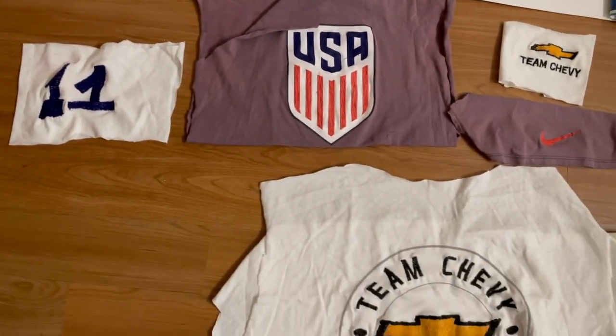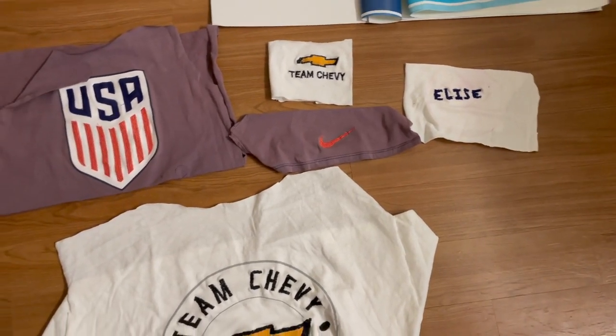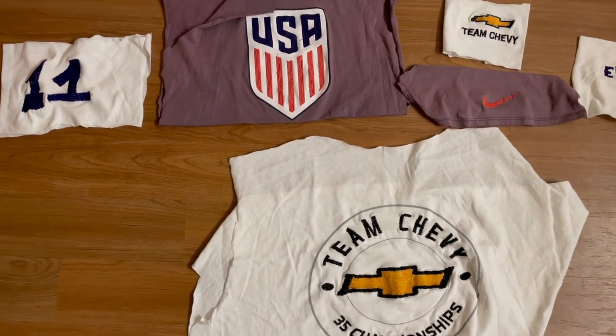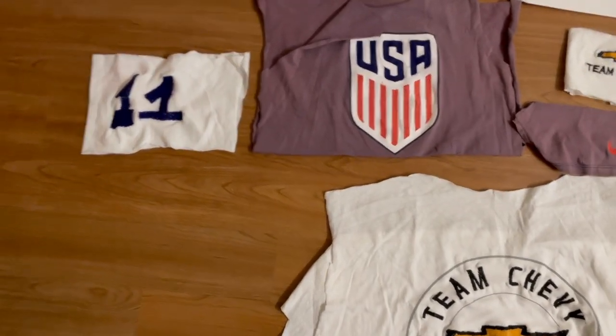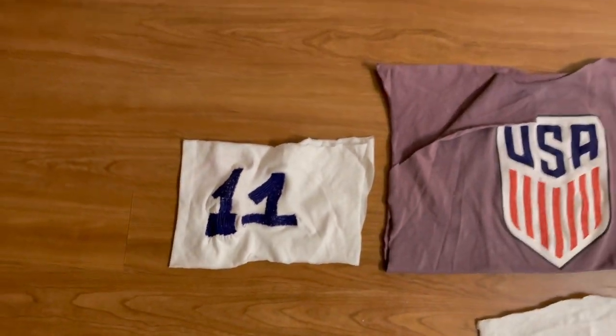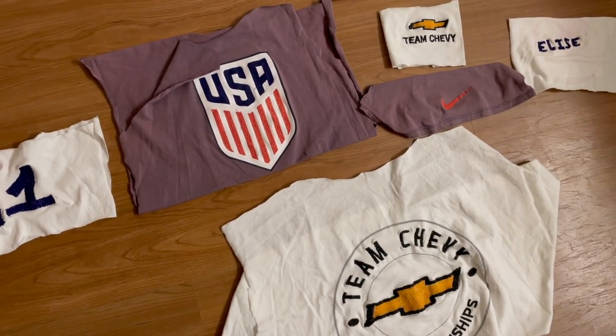After a lot of time, I finally finished embroidering. For context, I was watching cycle 20 of America's Next Top Model when I was embroidering and I'm almost done with that season - that's how long this took. I have the 11 done, the USA, the Team Chevy, the Nike Swoosh, the smaller Team Chevy, and Elise - my middle name. What I'm going to do now is iron them out so they can set and the fabric will be neater. Then I'll cut them out and leave about half a centimeter around them so I can attach them. The stuff on the sleeves I'll probably need to attach by hand; I think I can use the machine for everything else.